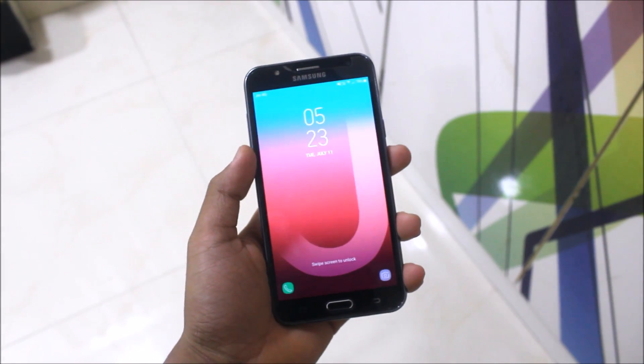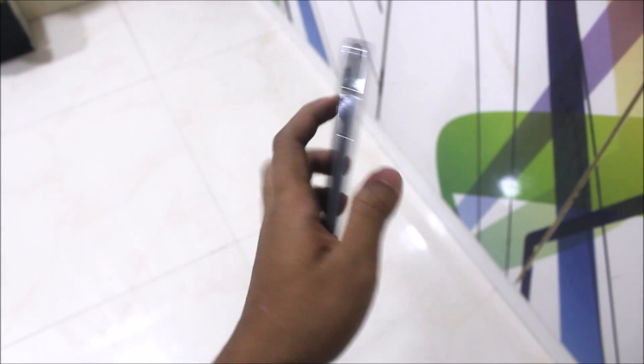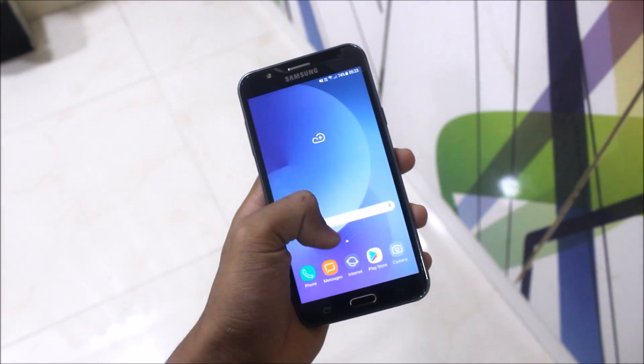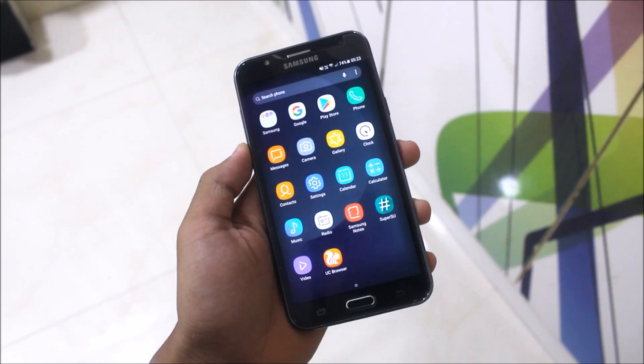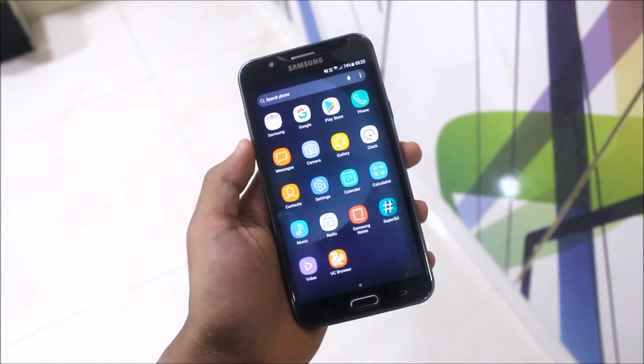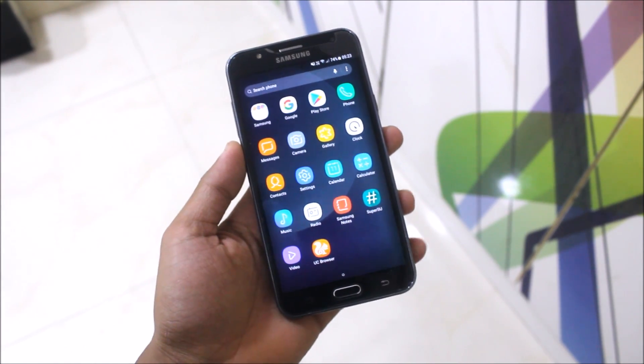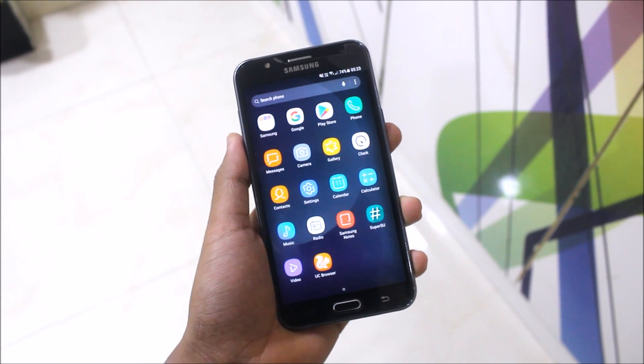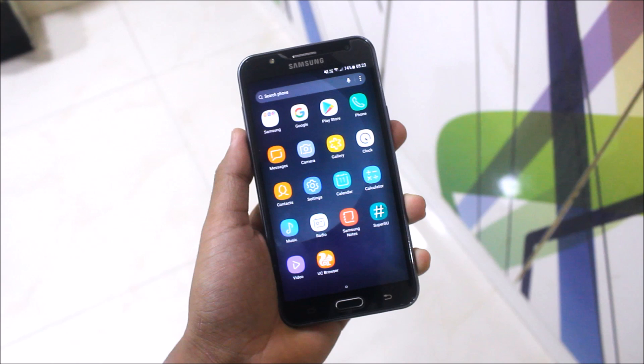Hello guys, in this video I'm going to install and review the DNA Zero Beta on my Samsung Galaxy J7 2015. I was testing the Enigma version 6 and that video will be out soon. I will be uploading it soon after this one. Please review it down in the comment section. Let's start with the video.